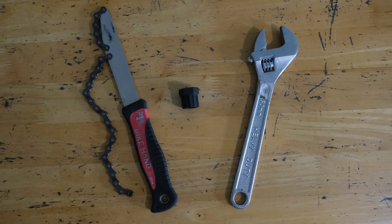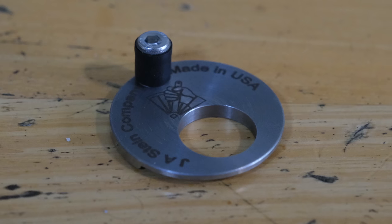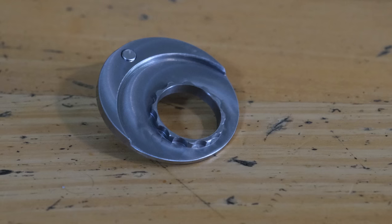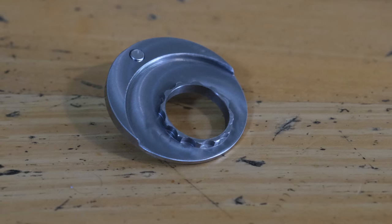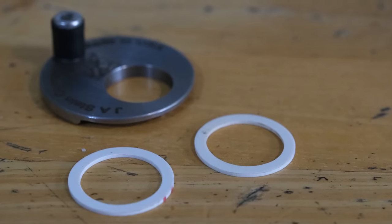What if I told you that you could replace all of this with this? Today I'll be doing a short review of the Stein Mini Cassette Lockring Tool, an ingenious little tool that could significantly lighten your load while on a self-supported bicycle tour.